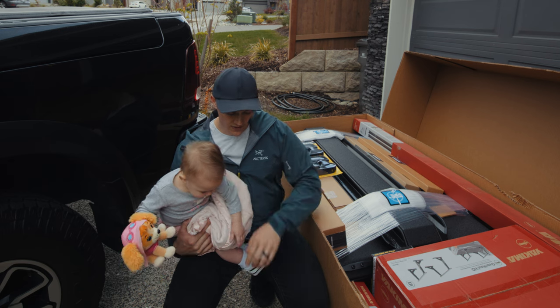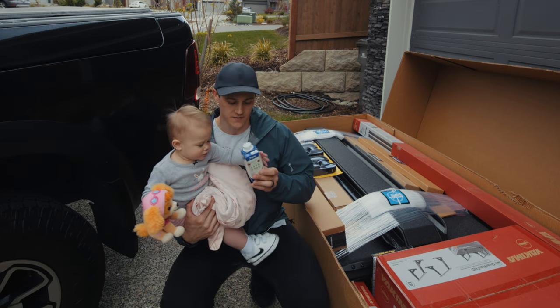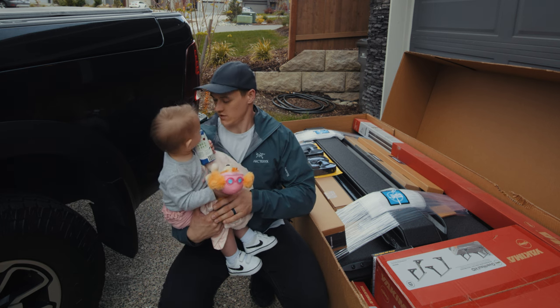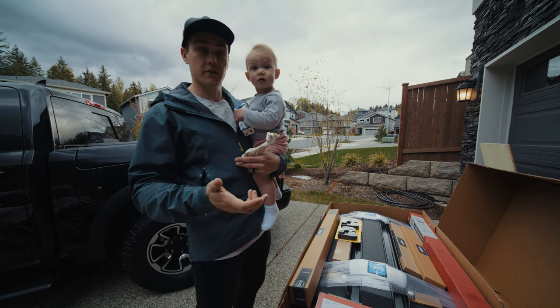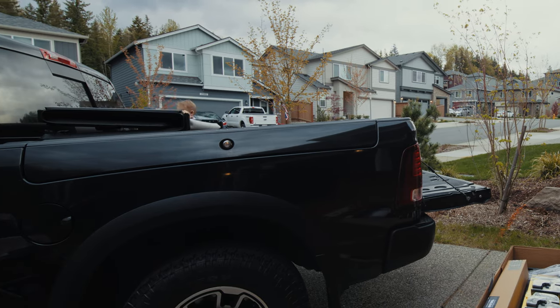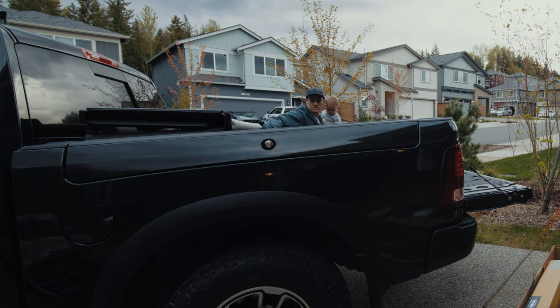We have two dogs, so I need to make sure we have room for everybody inside. Alright, time to take off the stock tunnel cover. The stock tunnel cover only has two quick release clamps in the front and the back, so it was super easy to remove by myself.